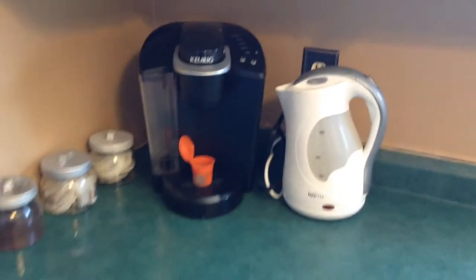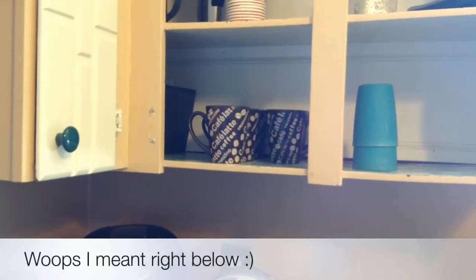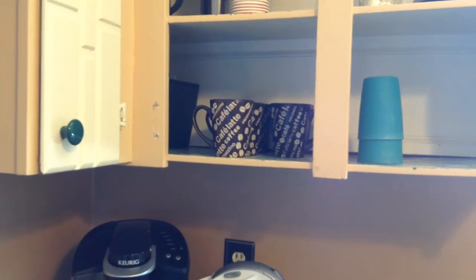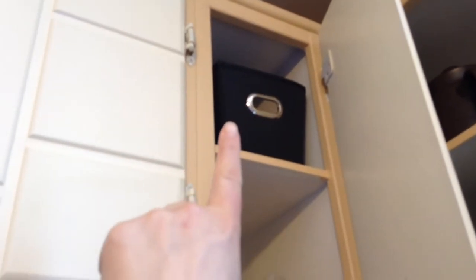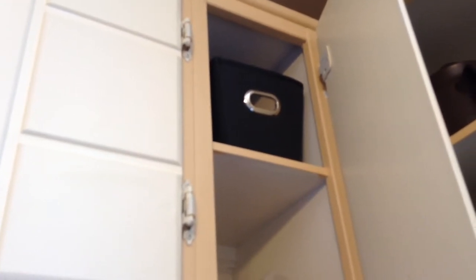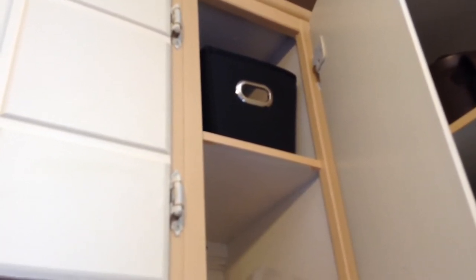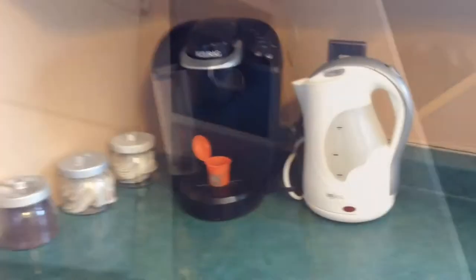The whole corner is right above where we keep our coffee cups. Our cupboard doors are currently off because we're in the process of getting them redone. And up here, that black bin right there is filled with some loose leaf earl grey tea and some decaf K-Cups that I decided to keep — just for the odd time that I want a decaf cup of coffee, or conversely if I wanted a caffeinated cup of tea.